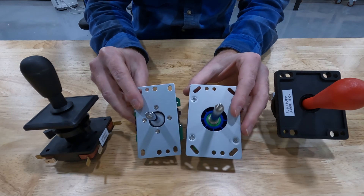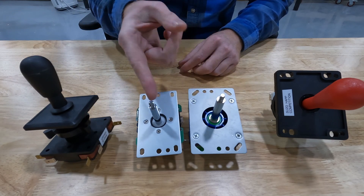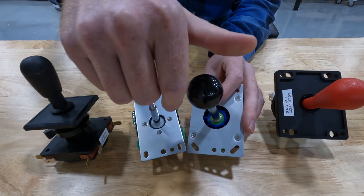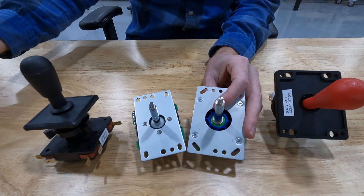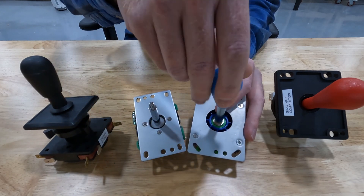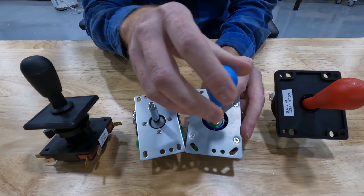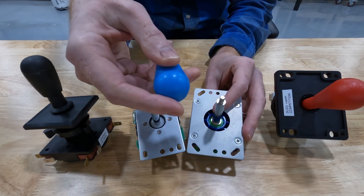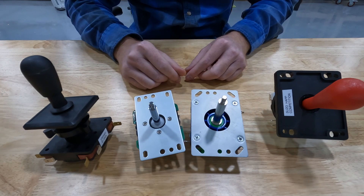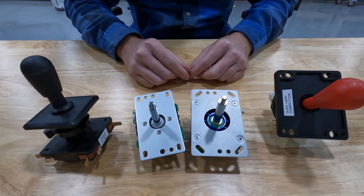The joysticks such as the Zippy and the Sandwall do come with ball tops — here's a black ball top that just threads on the top. You can also get them with bat tops, which are more of an oval shape, and they thread on the same way. You can get these in a bunch of different colors, and some of them come with LED lights if you want to get super fancy. When you purchase these, you can generally choose what color you want, and that comes with the joystick.